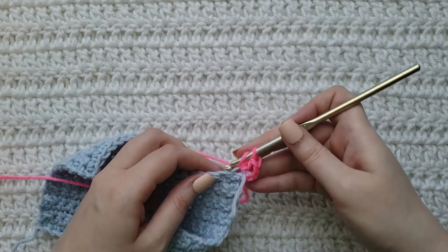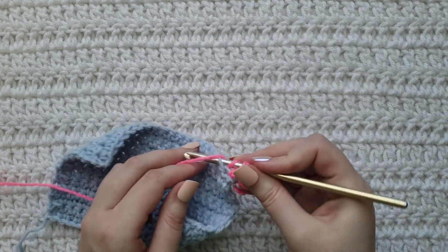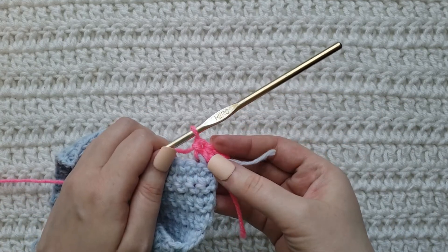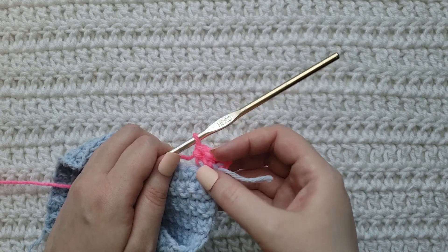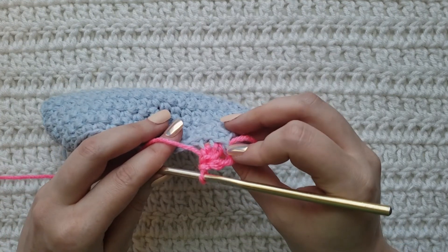I'm gonna insert my hook into the back of this one and work just into that front loop, just to show both sides of it. So I'm going to insert my hook and make that half double crochet. This is what the front of our work is going to look like — you can see that loop is raised because we worked into that front loop. And this is what the back of our work is going to look like; again, we have that ridge because we did not work into that back loop.